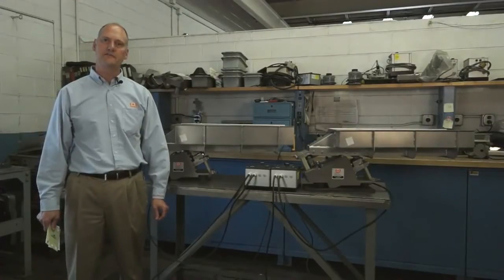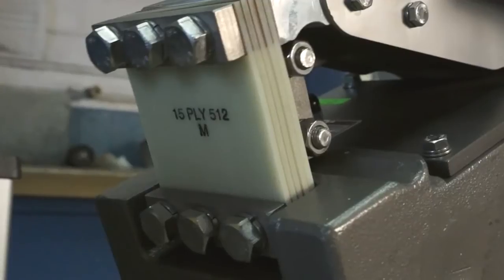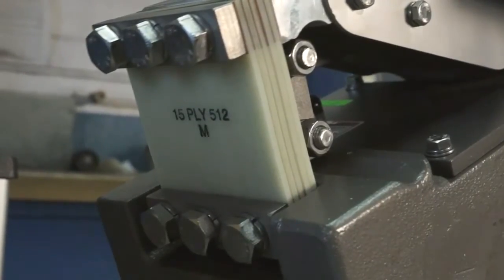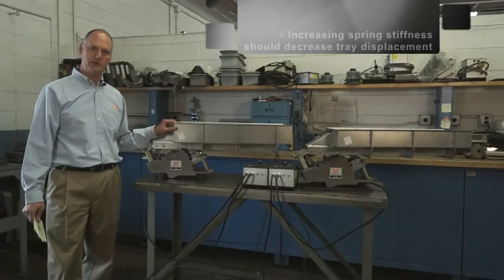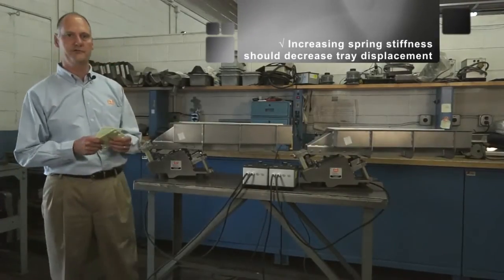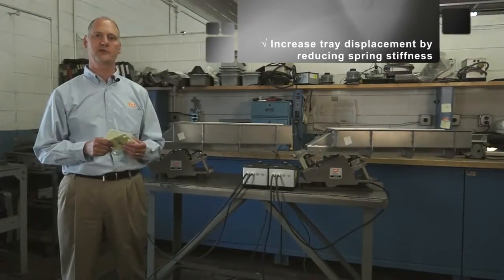Depending upon which Erie's feeder you're tuning, the effect of increasing and decreasing the spring stiffness will have differing results. For C and HDC model feeders, increasing spring stiffness should decrease tray displacement. To increase tray displacement, reduce spring stiffness.